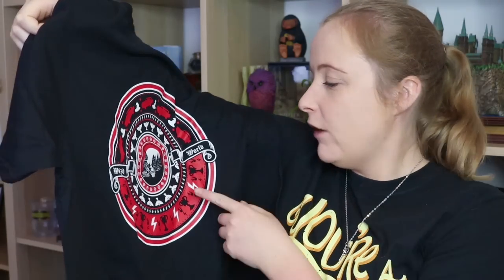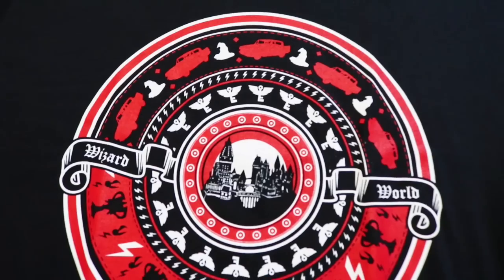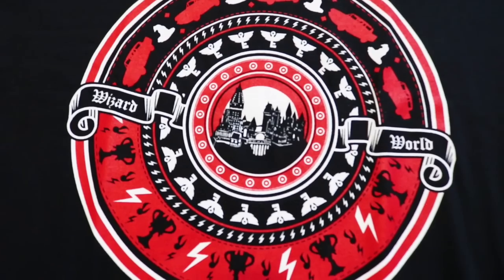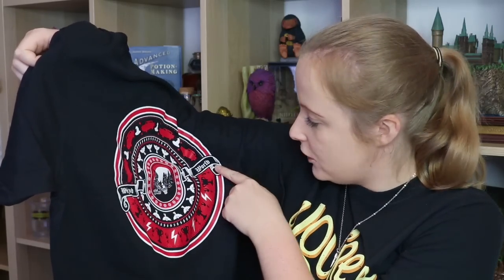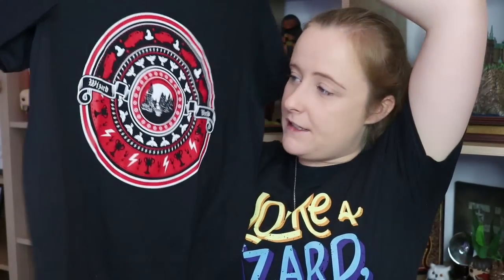Let's get out the other wearable in the box. This is a standard t-shirt and it's black. This is one of those things that Geek Gear have been doing lately where they just have a lot of stuff going on in the t-shirt and you have to really stare at it to see what's going on. Right in the middle we have a little Hogwarts castle which is quite cute. Around these little circles there's flying keys, lightning bolts, and in this circle there are Ford Anglias and sorting hats. Then it says 'Wizard World'. I definitely prefer the other wearable — I'm not really a fan of these kind of patterns. I feel like these are more masculine design personally. Let me know what you guys think of this t-shirt. I prefer the first wearable but it's still nice quality.